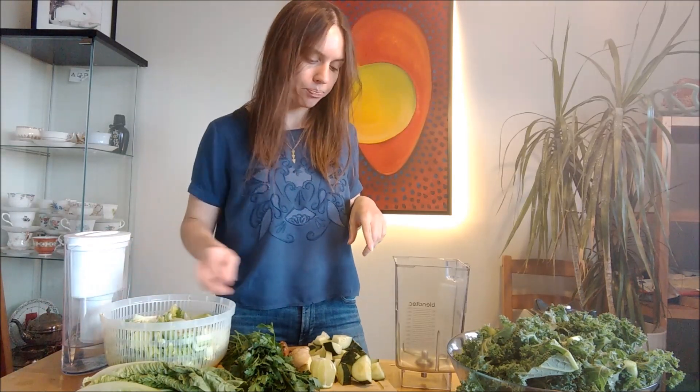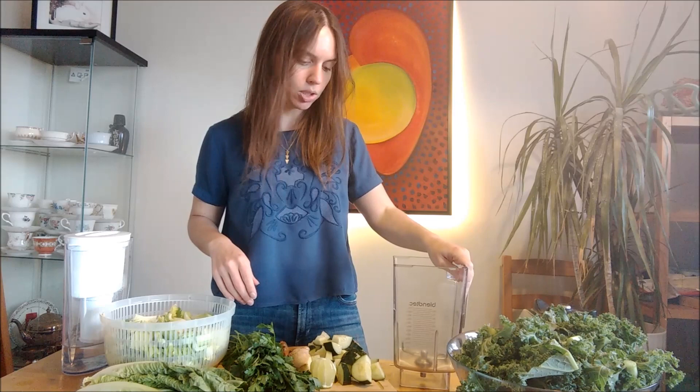I'm going to have to make this in my blender. I do own a juicer, but you have to have a really, really high-end juicer to be able to get through things like kale and parsley and romaine. I know for a fact my juicer would die if I tried making this juice in it. So I'm going to do it in my blender, and it might kill my blender. So, thoughts and prayers for Mr. Blendett here.